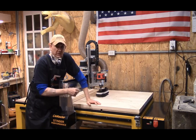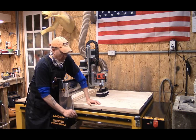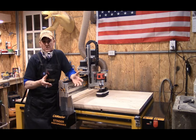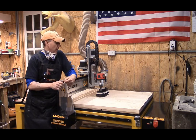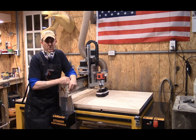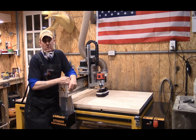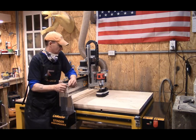We were going to go 375 thousandths on our hogging out toolpath. I wanted it more than a quarter inch. I may not need it at 3 eighths, so I think we're going to split the gap and go 312 thousandths — we'll go 5 sixteenths on our raised letters. Same rules apply as the 2D engraving, but we're making raised letters that will stand out better on this side.